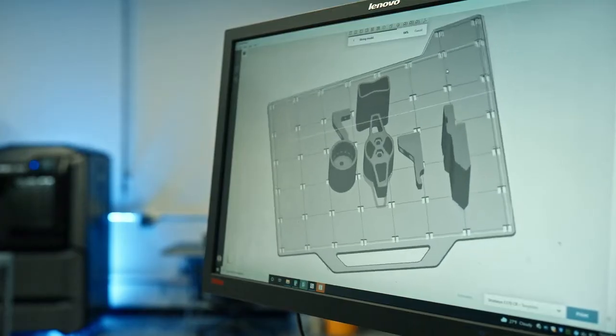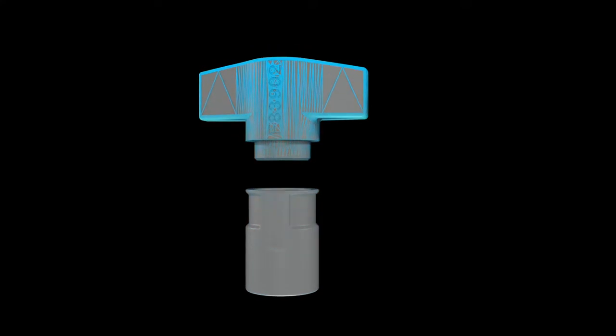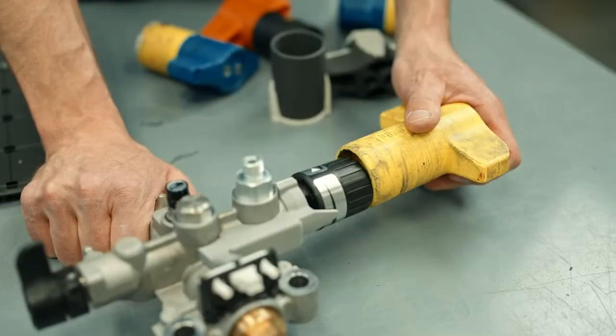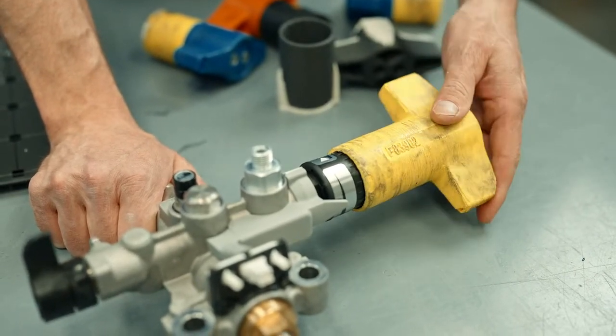We're looking forward to being able to print out something that's strong enough where we can test it out and make sure that it works in the field. This is a hand assembly tool that's used on our manufacturing assembly floor. We currently make these in ABS. Over time, these parts in ABS will wear out where this really doesn't engage.